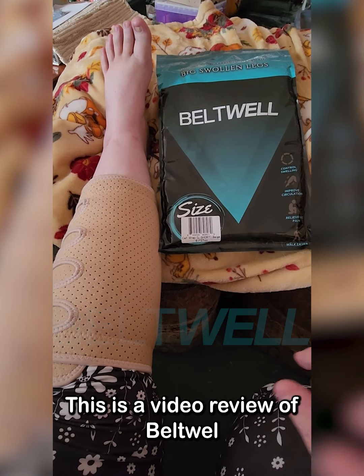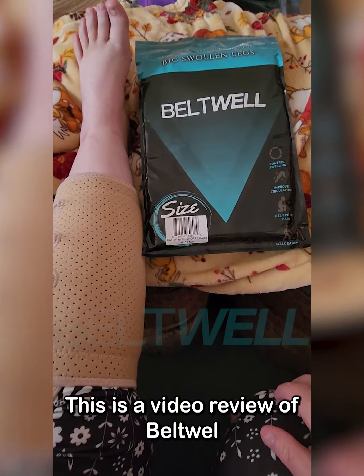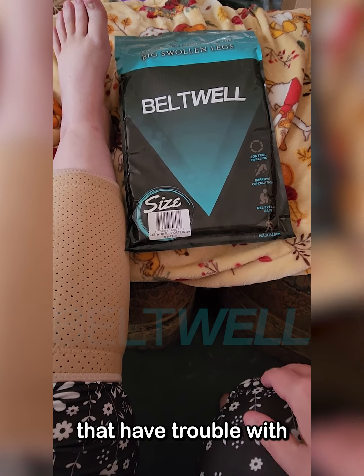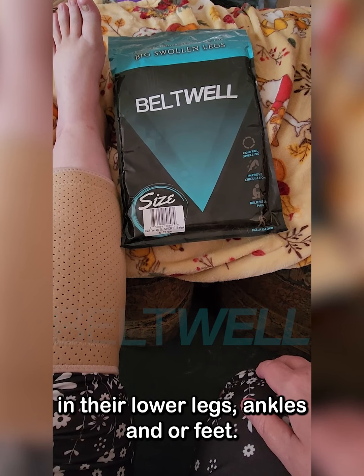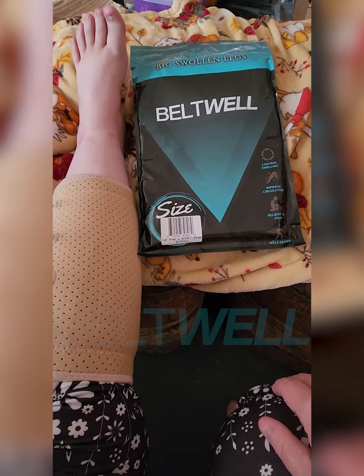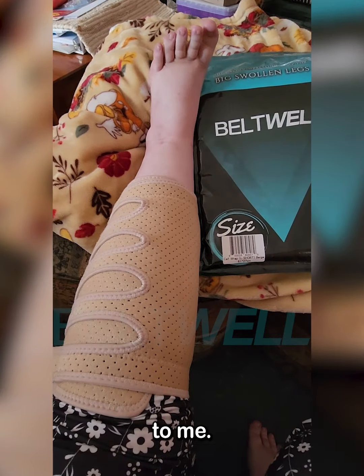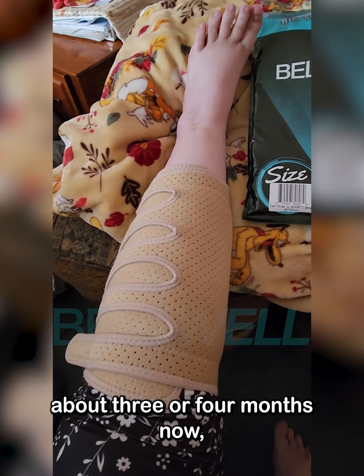Hi, my name is Karen. This is a video review of Beltwell calf wraps. These are for people that have trouble with swelling in their lower legs, ankles, and feet. This product has been very helpful to me.